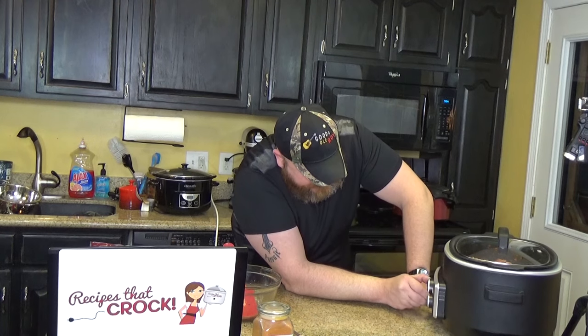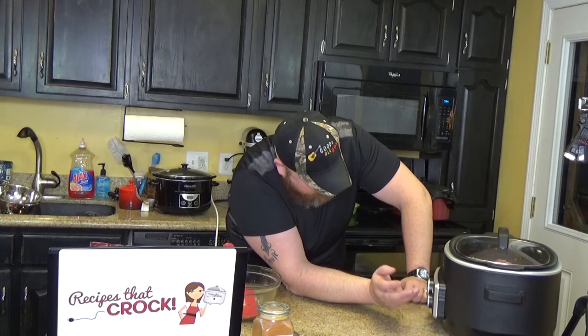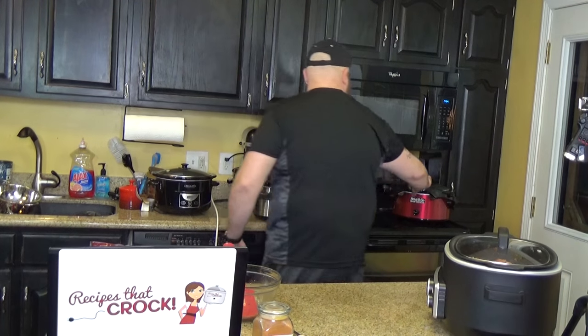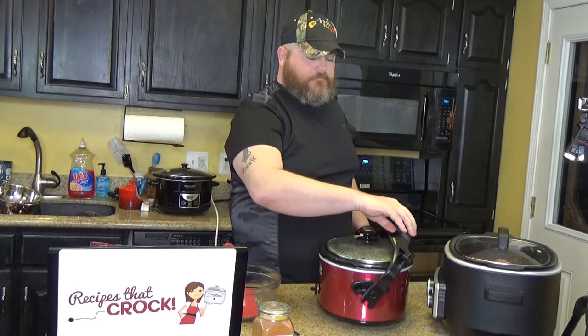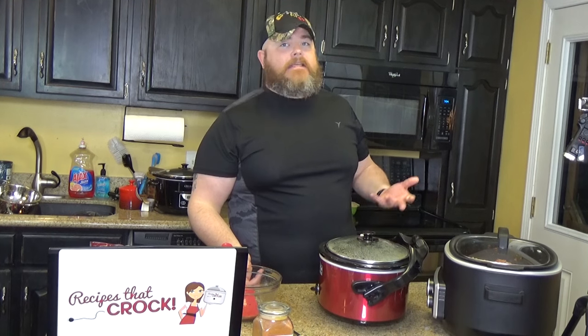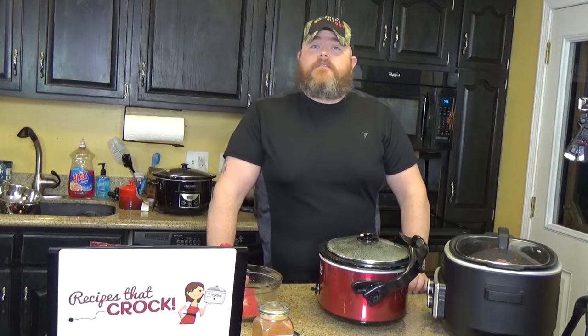We're having tacos tonight. I'm going to set this slow cooker on high — I love this Ninja. Four hours. It was already set on there, so that is cool. We already have some cooked up, so we're going to check it out right now. If you're using pre-cooked, it would probably be done on high in about two hours, because all you're doing is heating it up. It ain't going to take long.